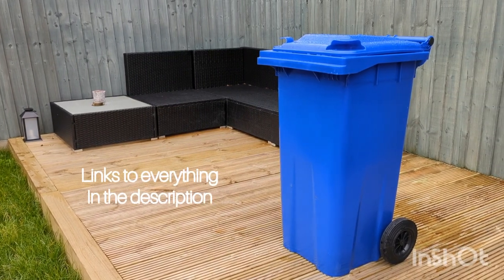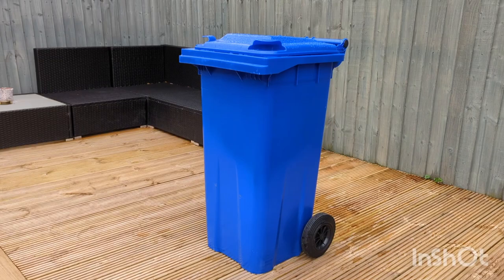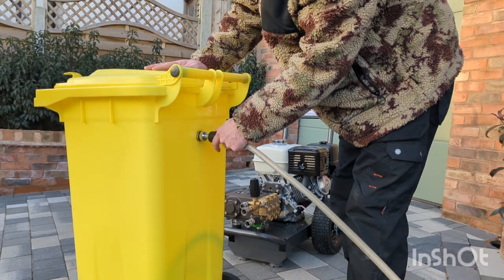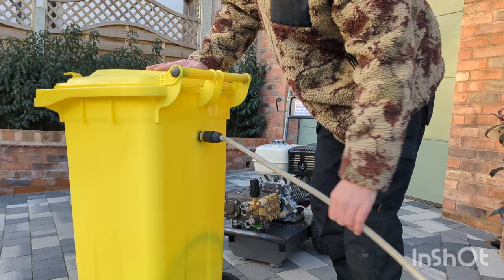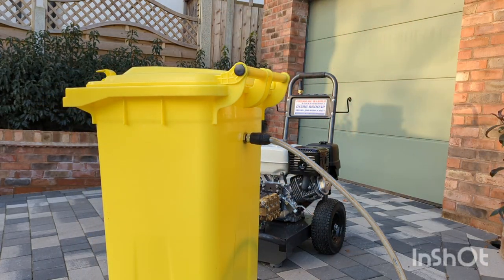If you're using a pressure washer with a flow rate of more than about 12 litres per minute, you might want to consider using a buffer tank. The main advantage is that you can plug into the customer's water supply when you arrive on site and get yourself about 120 litres of buffer before you begin working.